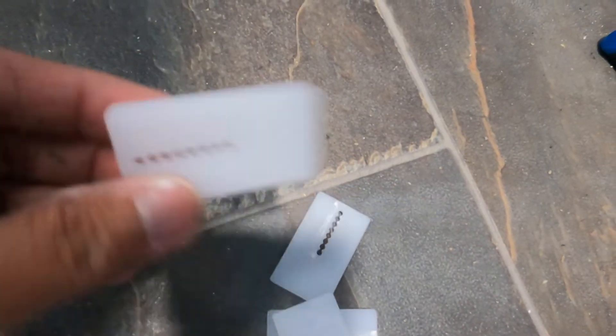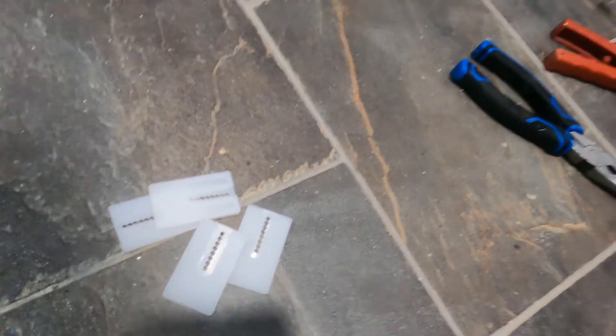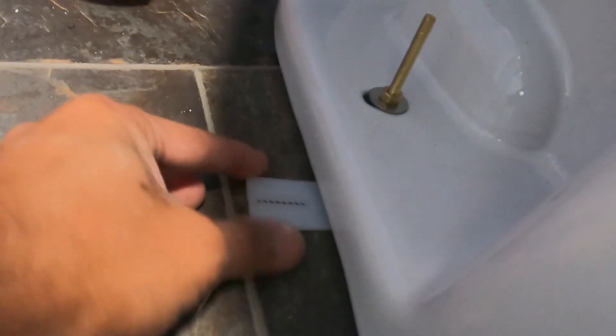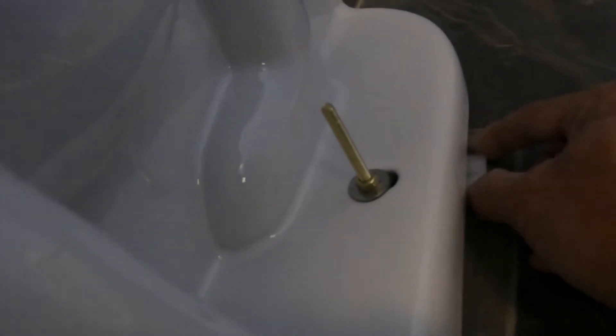This elongated shim you can easily insert to the base of your toilet once needed. Insert the shim to the gap — it's better to put one on each side if it's shaking left and right, but if it's rocking back and forth you can also put one at the back and also at the front.